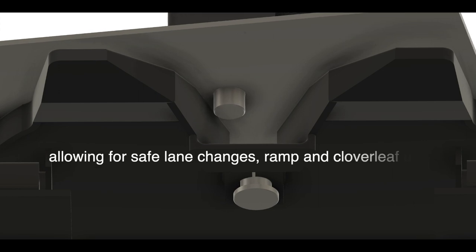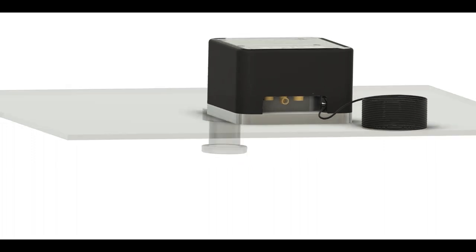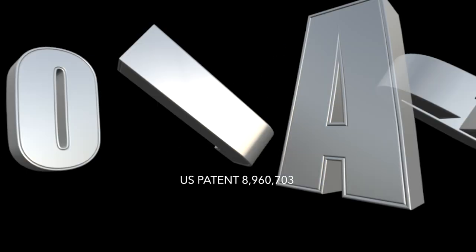And as soon as there is ABS deployment as well, the NoJack can detect the signal from the ABS in the trailer and deploy even if the trailer is moving less than 15 miles an hour. Wow, that's pretty amazing.